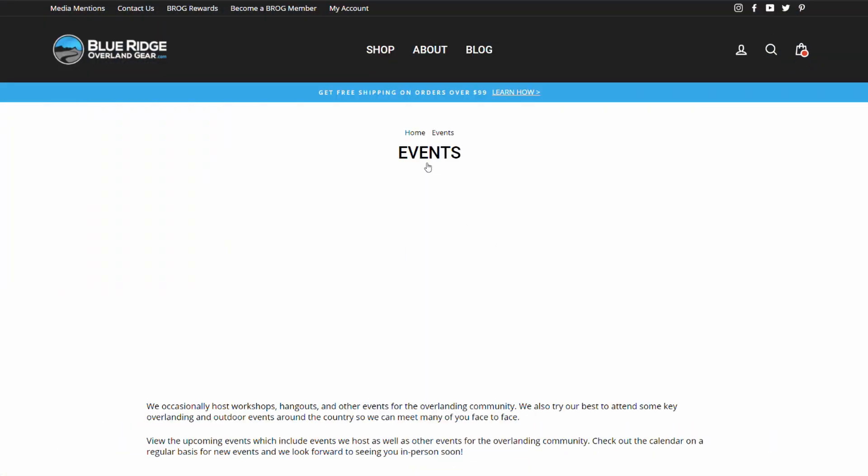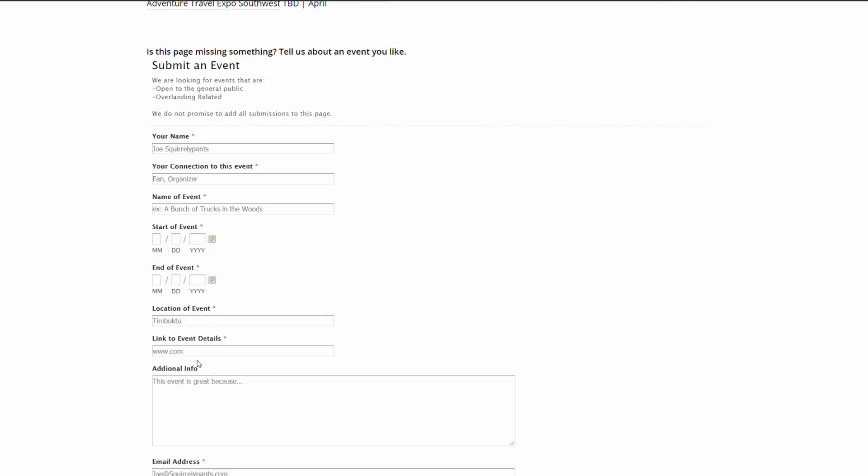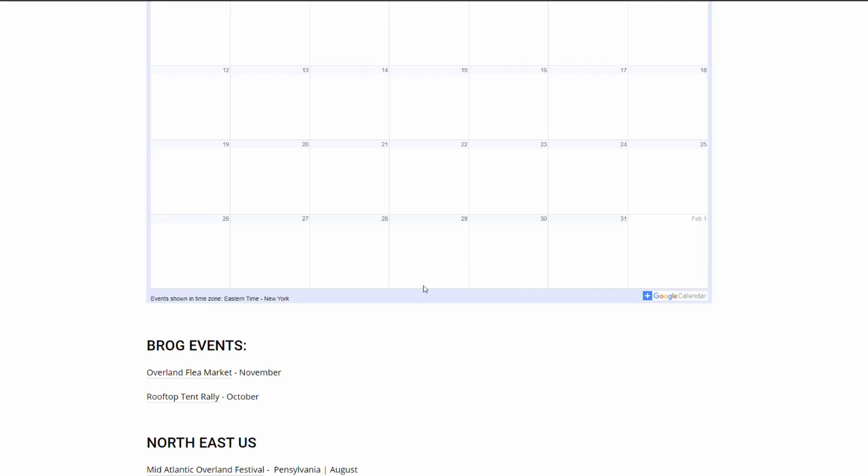That takes us to the events. We have our new events page where we're listing out events all around the country and all throughout the year. And if you guys have one that we are missing, we'd love to include it on that page. I'll link to our events page up here where you guys can find out about events, and then scroll down to the bottom and enter in the form to let us know about anything we're missing. You guys can subscribe to the Google Calendar there on the page — click the blue plus button in the lower right corner and then it can be added to your calendar. You'll suddenly see all of the Overland events throughout the year.